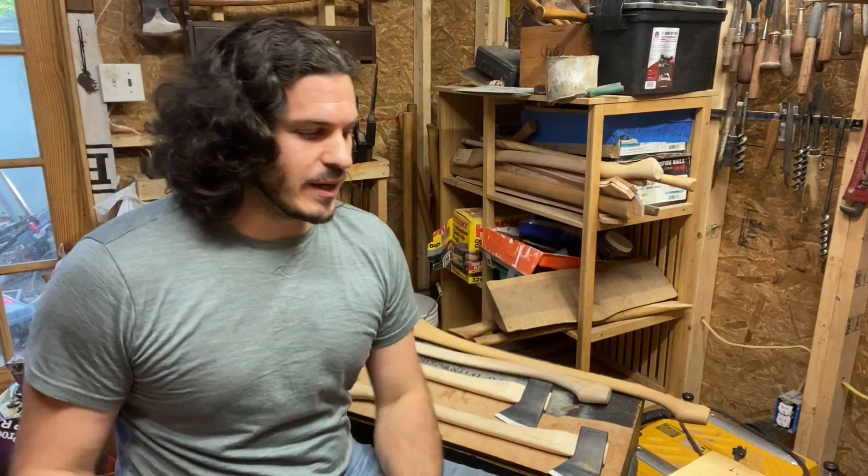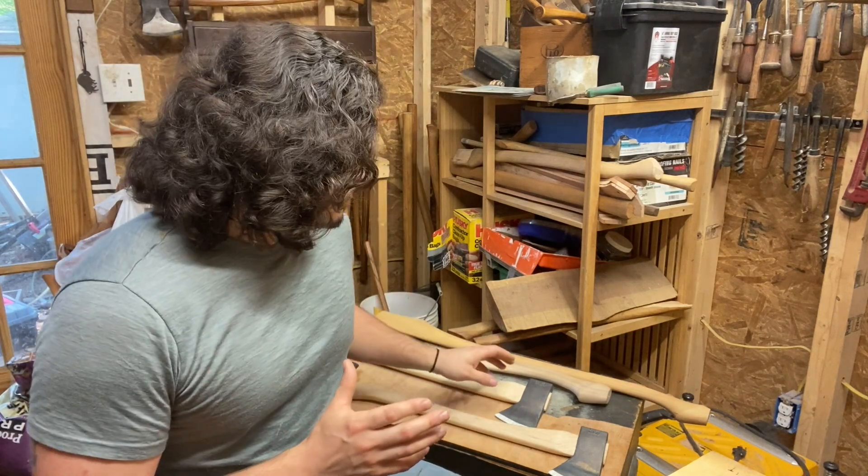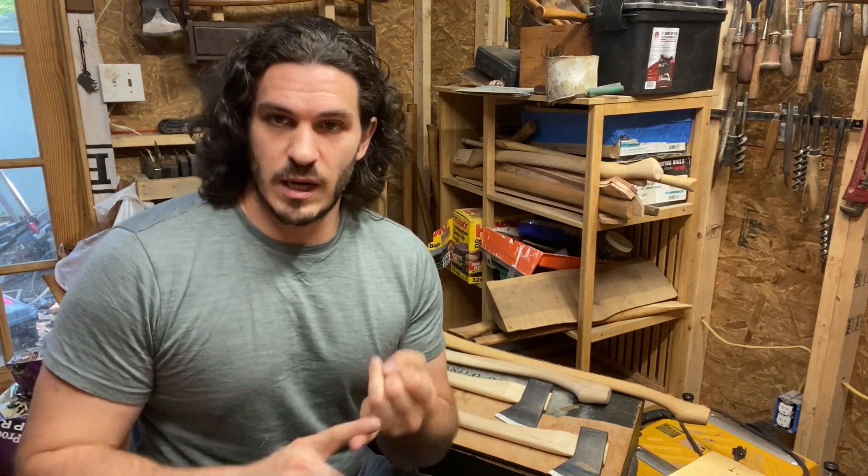I've got just a bunch of stuff kicking around, but what I wanted to talk about specifically is what makes a stronger axe handle — wider grain or tighter grain, and why.